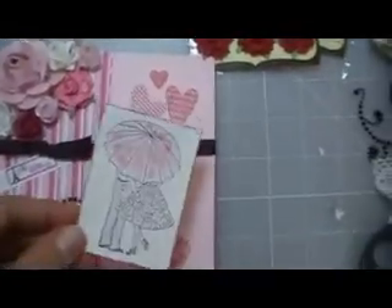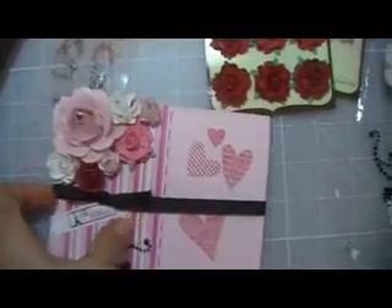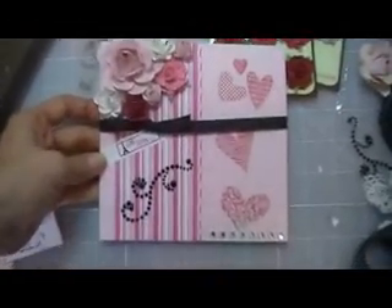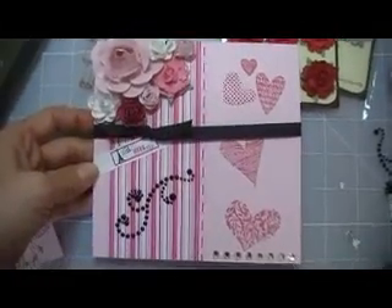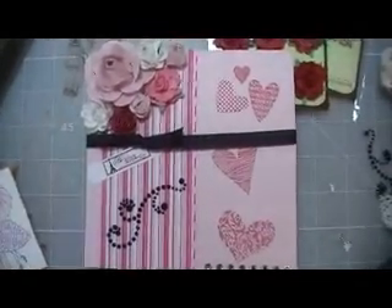So that is it — this is the Valentine's Day card. I do like the way it came out. Please leave a comment if you wish, and thank you so much for watching. Bye!